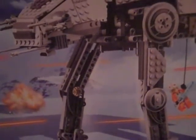Hello YouTube, Mr. Kavonskull here, and I'm making this video as a review for the Lego Star Wars Motorized Walking AT-AT.